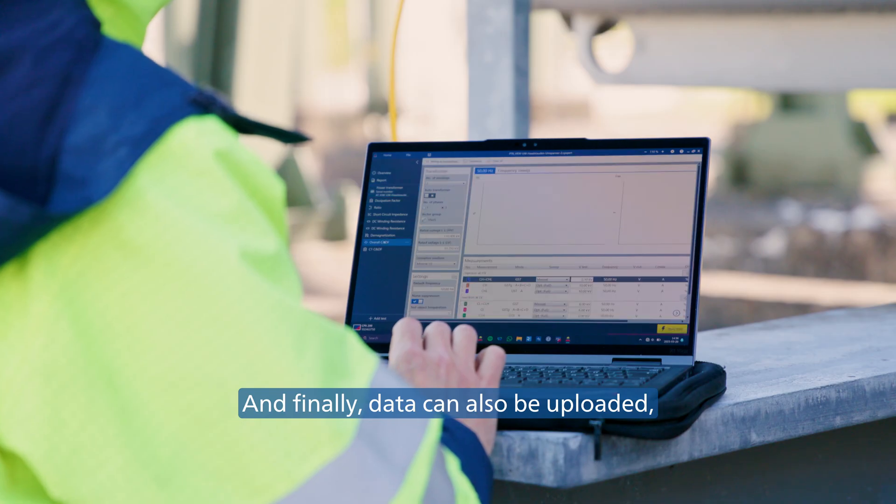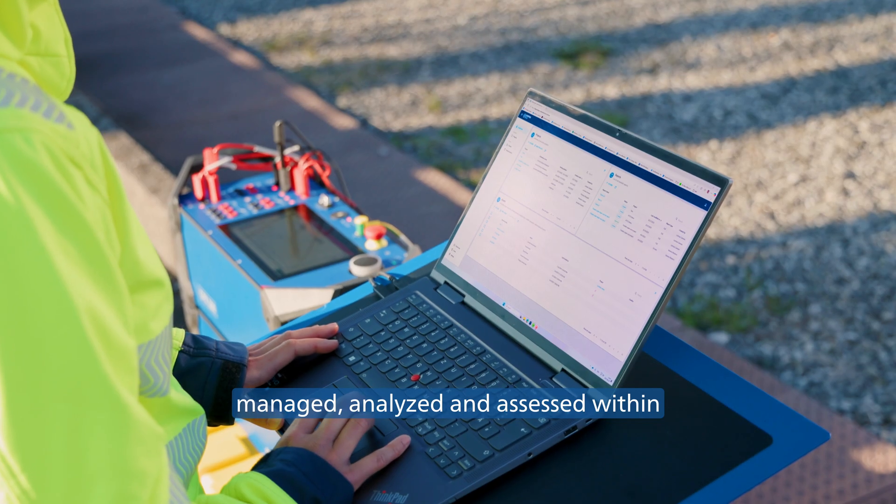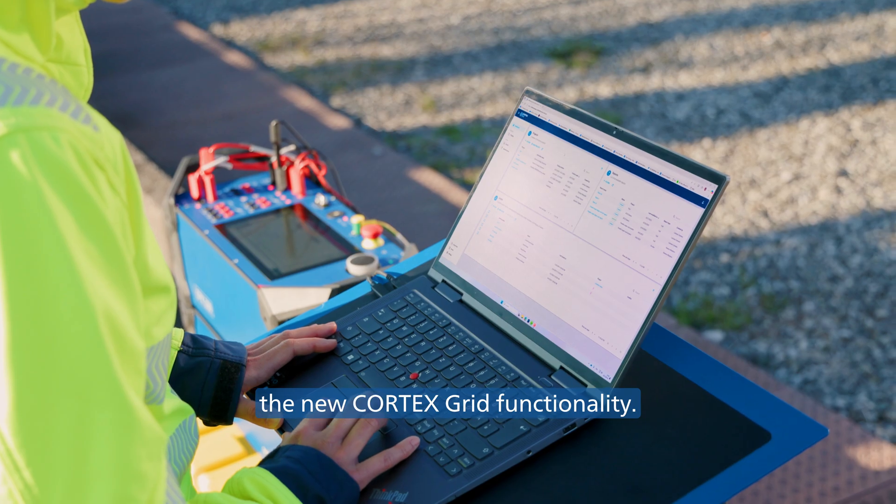Data can also be uploaded, managed, analyzed, and assessed within the new CortexGrid functionality.